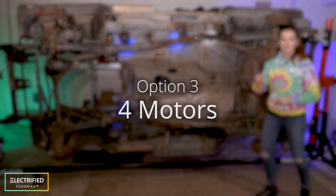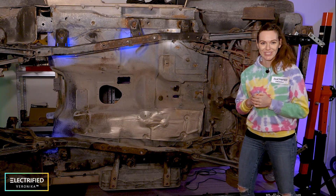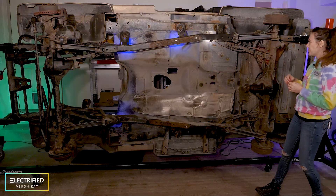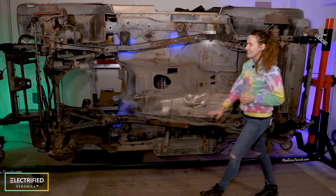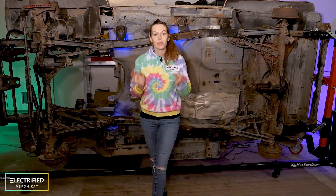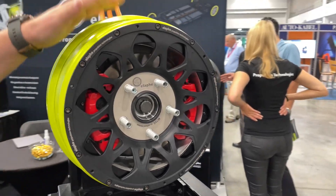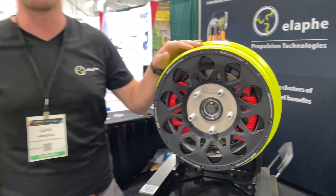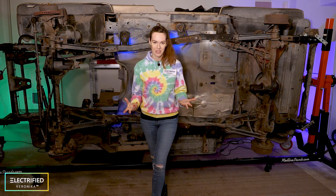Option C was having four in-wheel motors — honestly, that was my favorite. We would have one e-motor inverter at each wheel. We saw some really cool in-wheel motors at the battery show, and this allows you to do some fun things like torque vector control. But obviously we didn't go with this option, I'm sorry.